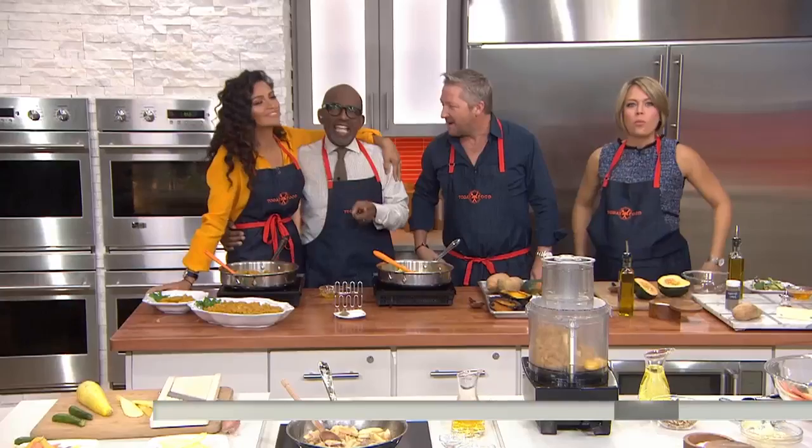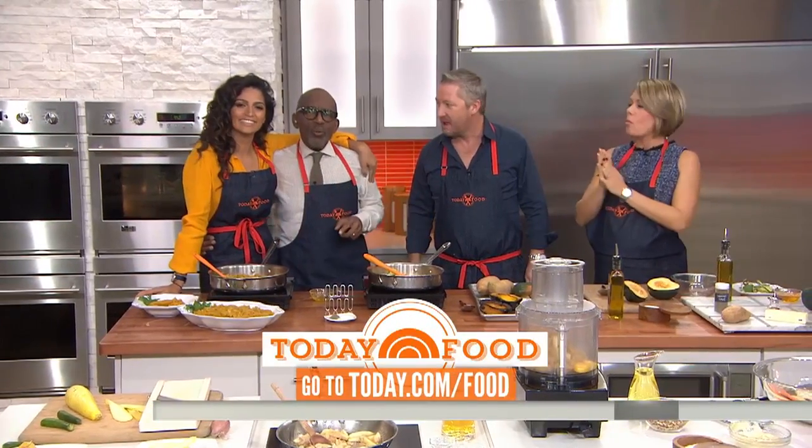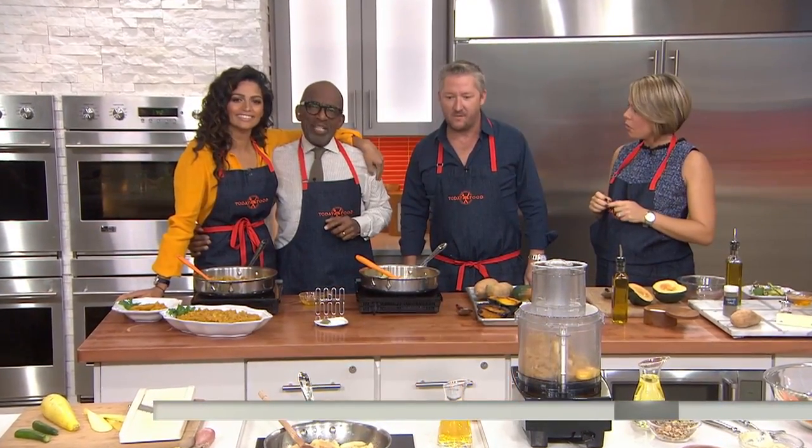Tim, Camila, thank you so much. And as you said, the recipes are on today.com slash food. We are back in a moment — but first, this is Today on NBC.